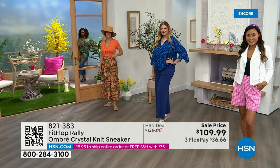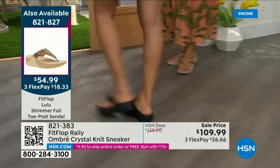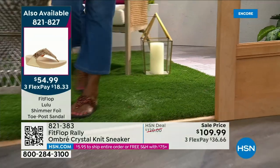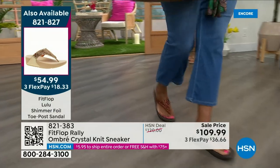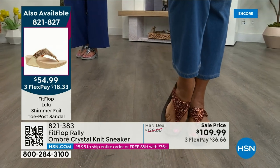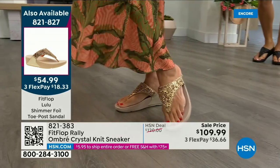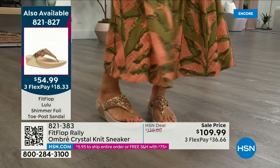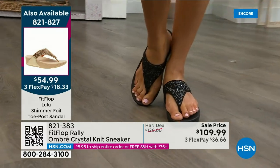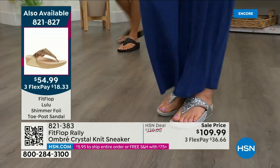Let me remind you of our Today's Special — 2,000 out the door and counting. Bronze is going to sell out so early. Here's your black, there's the bronze — those are the two bestsellers. Bronze is very limited though. We also have gold and silver. It is an exclusive style only here at HSN. If you want the bronze, we don't even have 2,000 left — we've sold 1,000. It is a statement-making sandal at $54.99 — what a value on an amazing FitFlop.